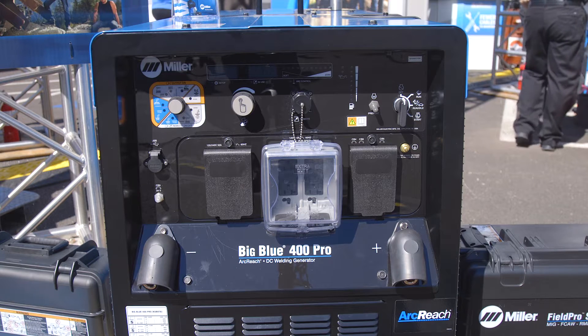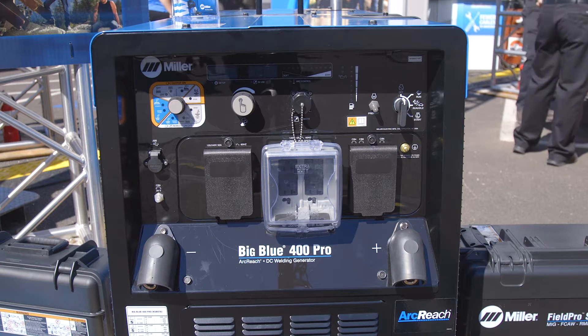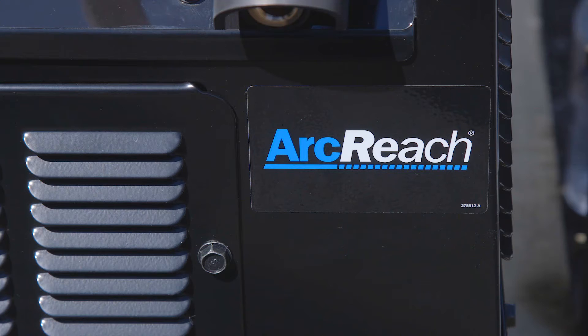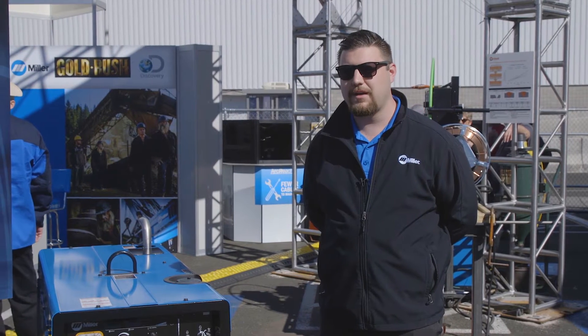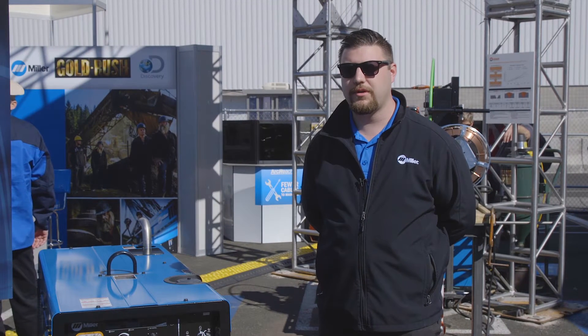This new technology gives the welder full remote control of the weld joint so they no longer have to go back to the power source to make their adjustments for wire feed speed, amperage, or voltage. With ArcReach Technology we now have three compatible accessories that give welders full remote control at the weld joint.